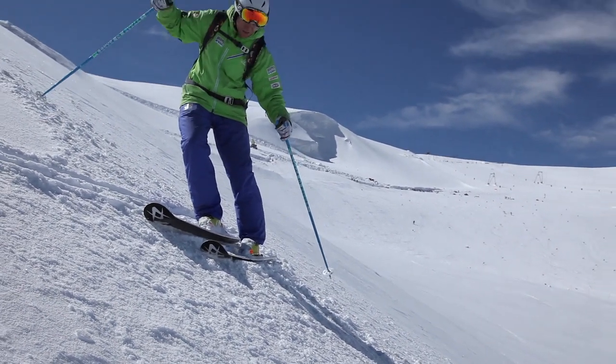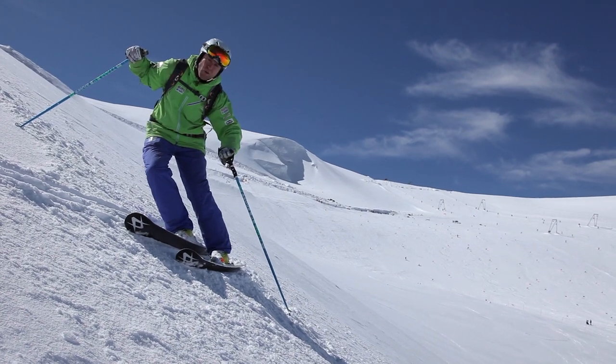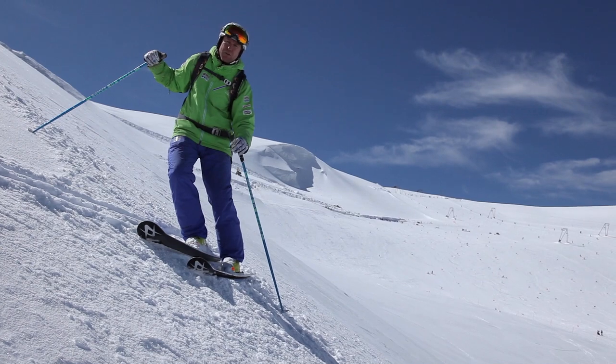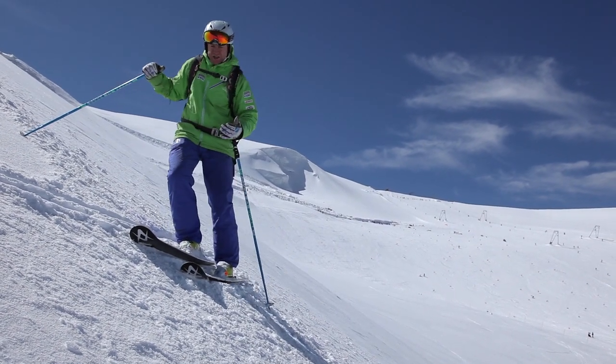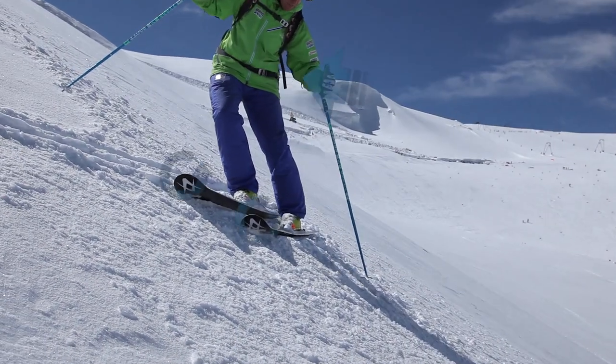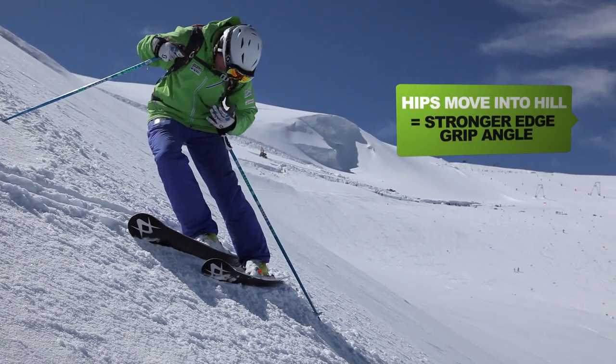But as I move my hip into the hill here, you can see how the edges are getting tilted up onto more of an angle. The more of an angle, the more pressure, the more grip I'm going to get from the ski. So that's the hip moving inside — watch the tips of the skis. As the hip drops in here, it's a very secure position, skis nicely up on their edge.